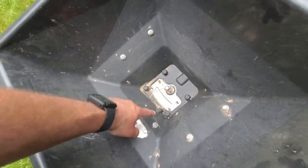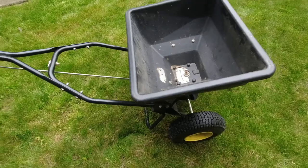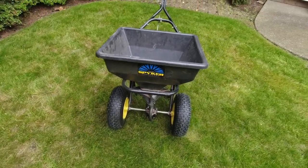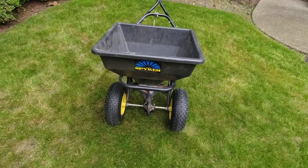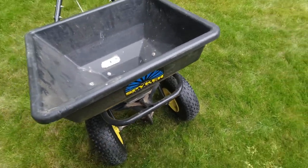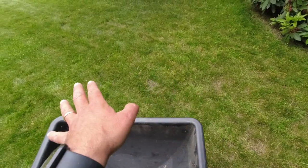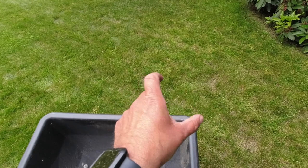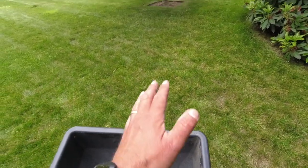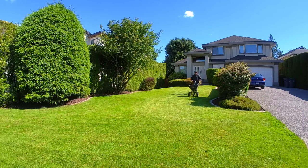You can see again how everything is stainless steel in terms of metal hardware, so it holds up really well. This is the 50-pound version of the spreader. It's got the AccuWay system that allows you to fine-tune the spread so it's nice and even right down the center of the spreader.